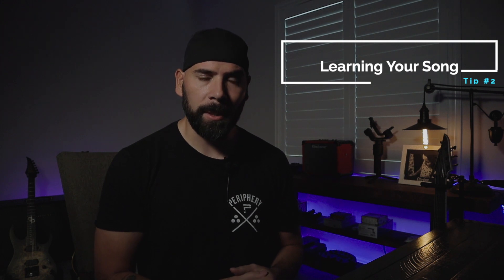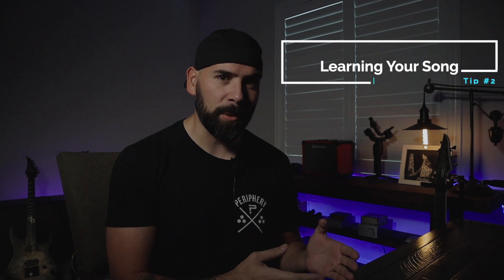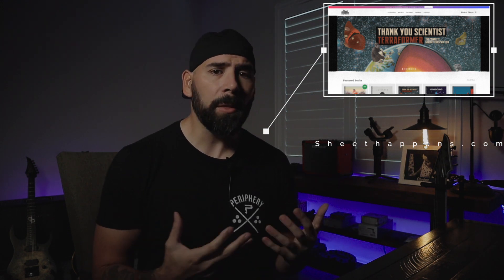Moving on to part two: learning the song. One of the most important parts of learning a song is obviously the tabs, but a lot of people don't make sure they have the correct tabs. There are a lot of websites with user-submitted tabs that you can't always verify are correct. My advice is to do your best to find official tabs — go to the artist's website and see if they have any official tabs you can purchase, usually around ten to fifteen dollars. There are also websites like Sheet Happens, which I'll link below, where they have authorized tabs transcribed from albums and authorized by the bands themselves.